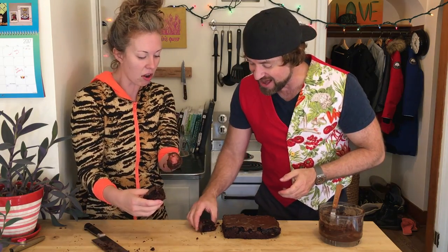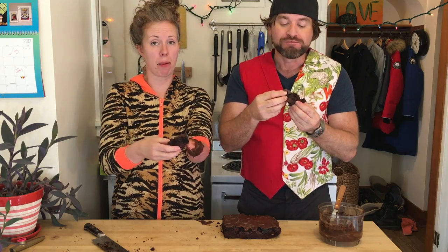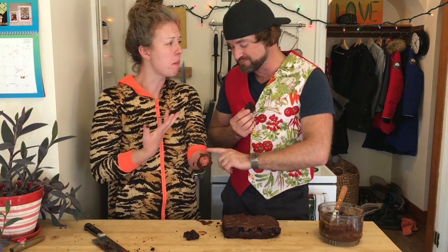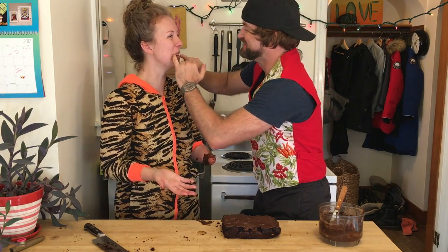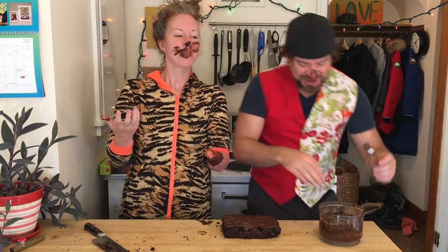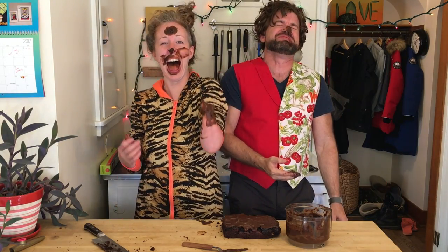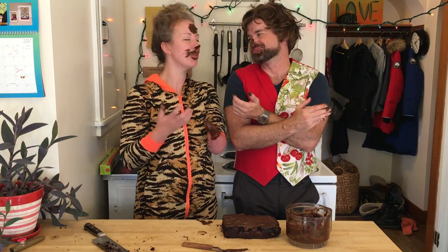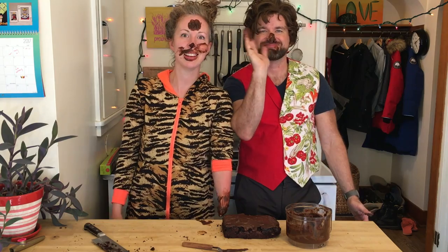Holy! Cheers! Holy crap! Oh my god! Thank you so much for coming on the show! Thanks so much for being here! I loved it, this was amazing! Thank you so much for watching! If you haven't already, make sure you subscribe to Stump Kitchen on YouTube! Feel free to support Stump Kitchen on Patreon if you want to - I would love to see you there! We'll see you next time! Bye!